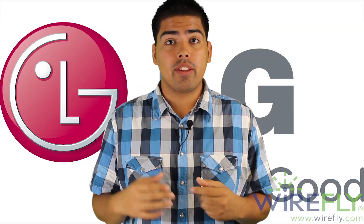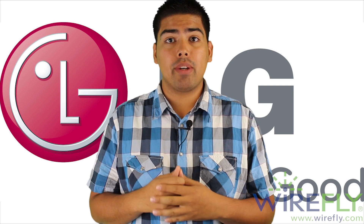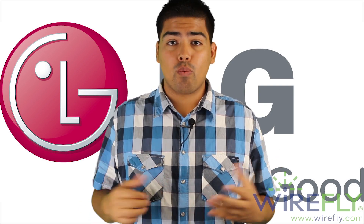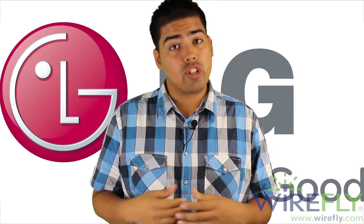The newest flagship phone by LG, the G3, was a sleeping monster until a few months ago and can now be considered one of the best phones out on the market. My name is Carlos with Wirefly and this is my thoughts on the all-new LG G3.